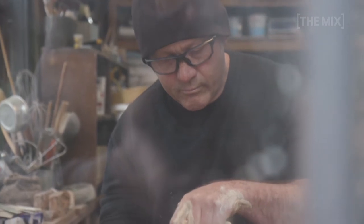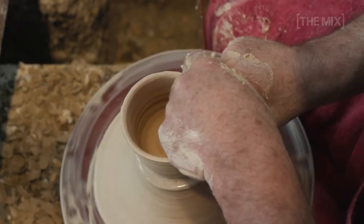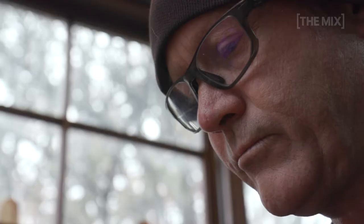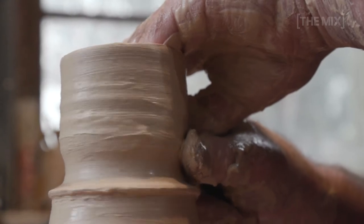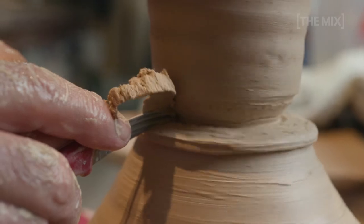I guess I'm a materials nut. I collected rocks from an early age and I've always felt an affinity with materials. I guess the clay goes hand-in-hand with that. My favourite subjects at school were art and chemistry and I'm still doing them. I love my job. My name is Simon Rees and I'm an artist, primarily ceramic.